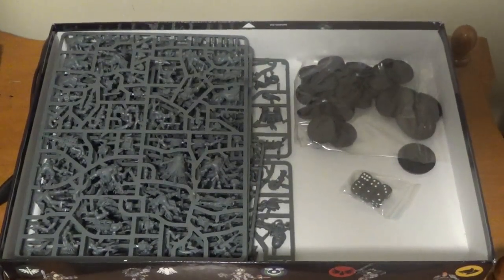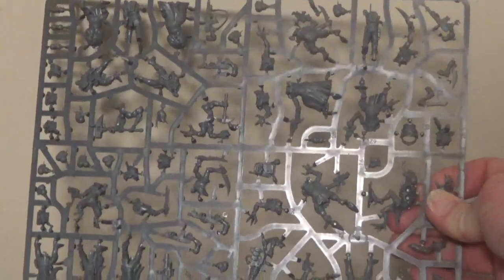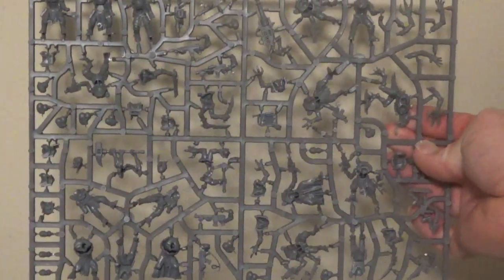Now let's get into the good stuff guys — the sprues. Cultists, cultists galore. Why don't I pan up and show these guys against the wall just to make them more visible. The sprues — looks like we've got a bunch of hybrids here. There's at least one pure strain Genestealer on there. The sprue looks the same as the last, so we've got two of the same sprues. That's awesome — two pure strain Genestealers and a whole bunch of cultists and hybrids.